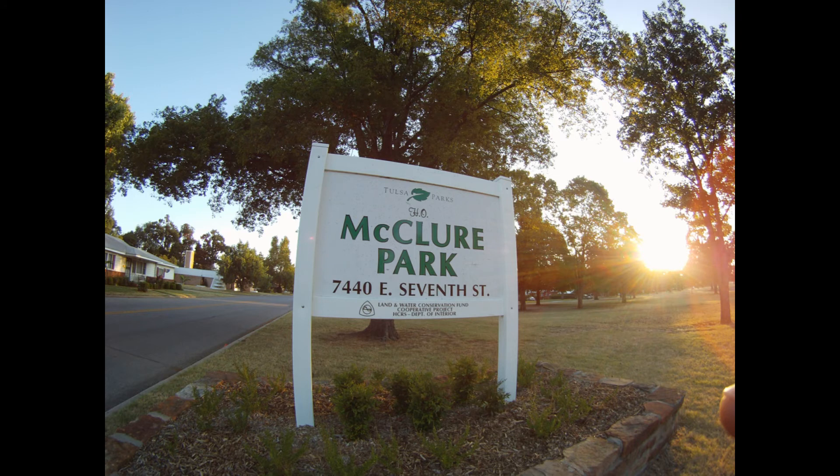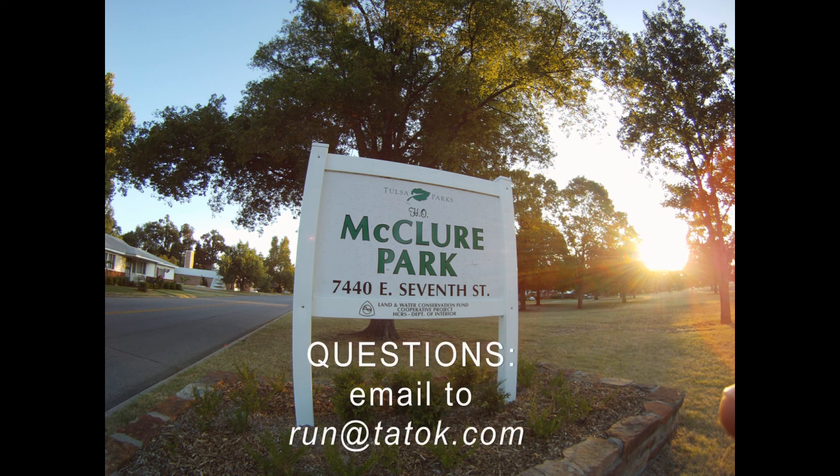The most important part of participating in a triathlon is to have fun. We hope you do that. This video is produced by Tulsa Area Triathletes, Inc. in cooperation with Tulsa Parks Department. If you have any questions, send an email to run at TATOK.com and we'll respond as quickly as we can. Enjoy!